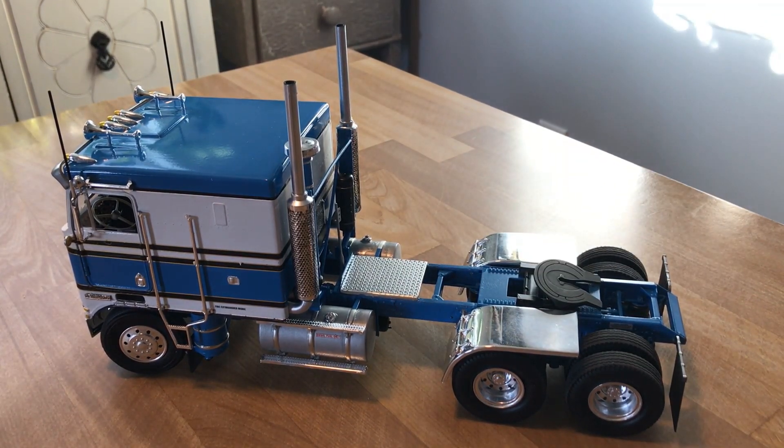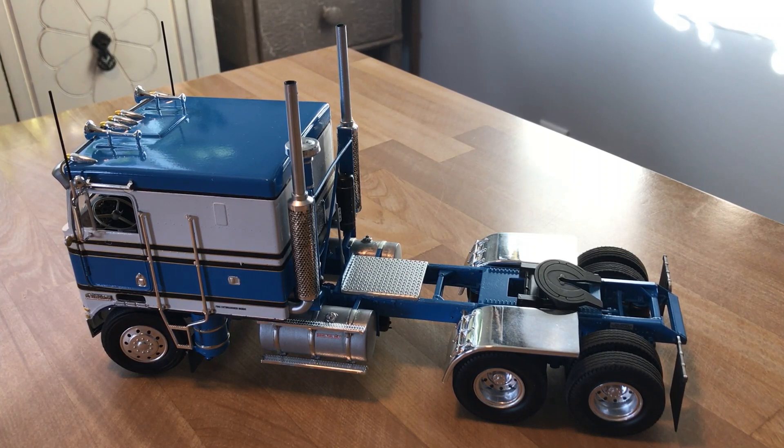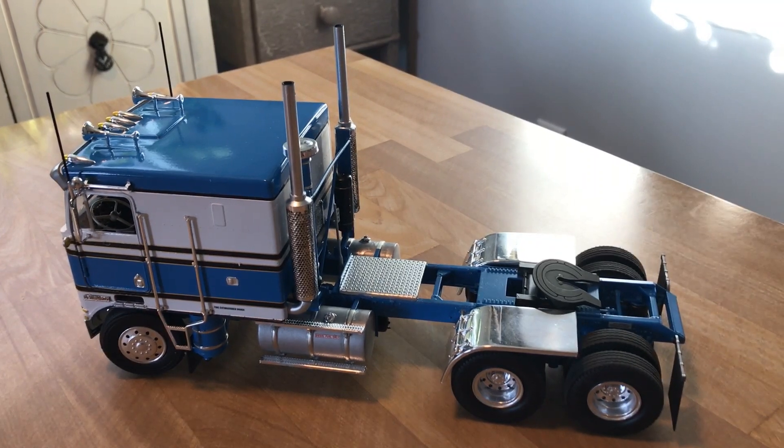The diamond plate here is off an AMT Peterbilt 359 — I like that checker plate piece better than the one that came with the kit. I'm going to use one of those on the W900 as well.